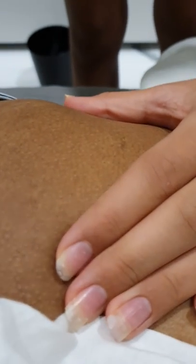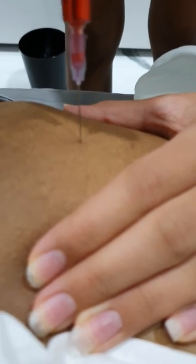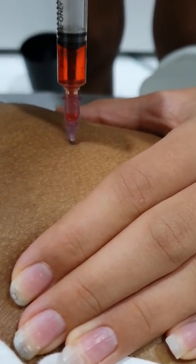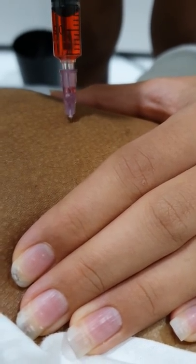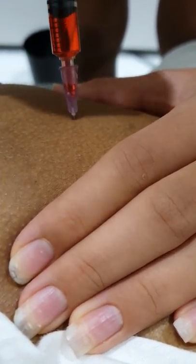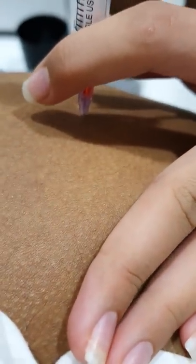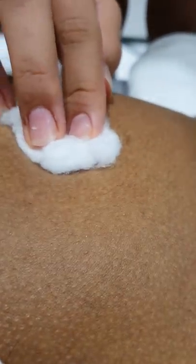Now I am going to give the injection at exactly 90 degrees, so hold the part you are going to give the injection properly. At 90 degrees, insert the injection and pull it a bit. I am giving it in a muscle so I am getting air, which is a good sign. Then you can apply it. Take the cotton with spirit and as soon as you remove the injection, keep the cotton there.